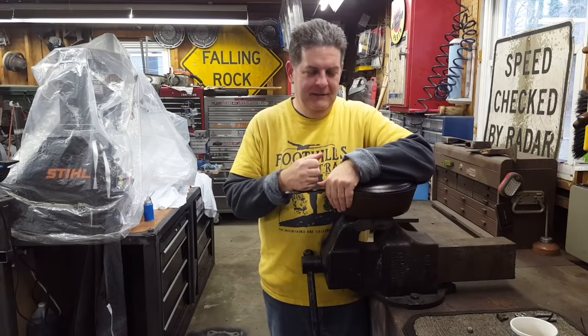Hey everybody, welcome back to the garage. We got the old pot out this evening. It's the end of a great weekend up here in the upstate of South Carolina. Got me a nice warm fire going over in the wood heater, got an old movie going on the TV — watching Ben-Hur this evening.